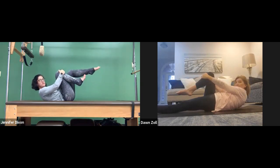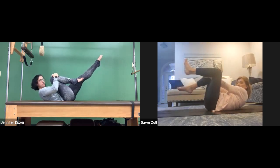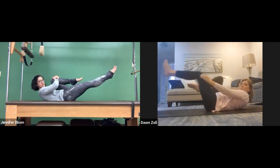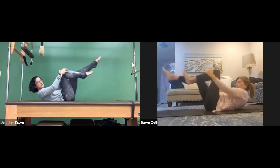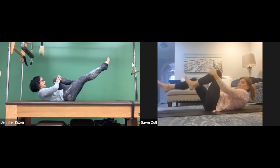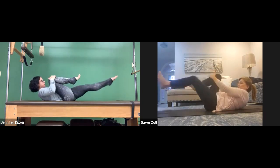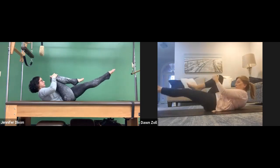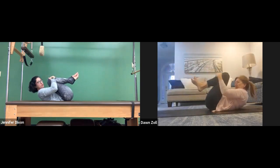Bring the left foot up — it can be in tabletop or at 45. You ready? Single leg stretch: pull that right knee into your chest, then switch and bring the left knee into your chest. Switch right, switch left — inhale, exhale, bring that knee in. Inhale, exhale, bring the knee in. A few more — and then bring both knees in, give them a squeeze, rest the head down.